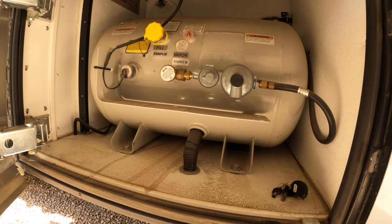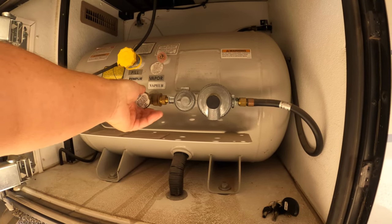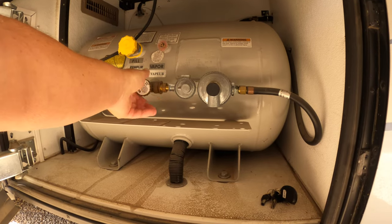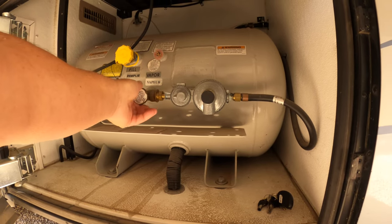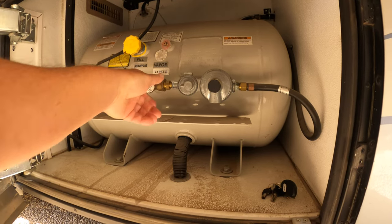We're down at the propane tank for the coach, and the first thing I want to do is turn off the propane to the coach. I'm going to use this hand valve right here and turn it clockwise to shut it off.